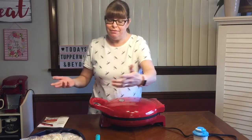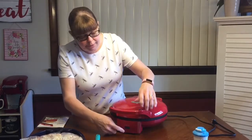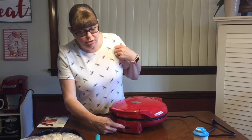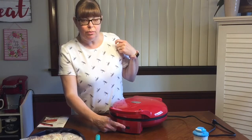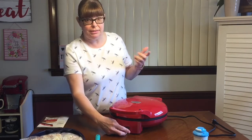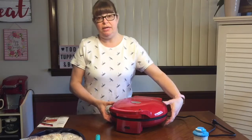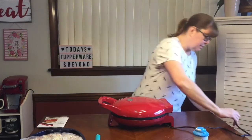It is a little hot because I had it on before trying to make the video. There are two indicator lights — a red one and a green one. As it's heating, the red one illuminates, and when it comes to temperature the green one illuminates, so you know it's ready to cook on. I'm going to get this plugged in.